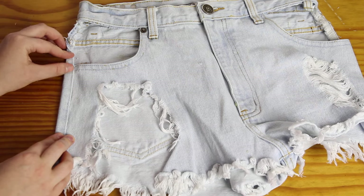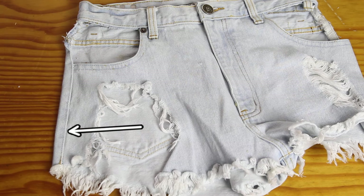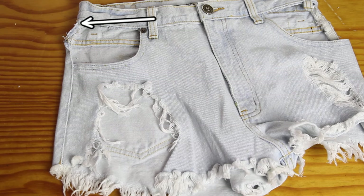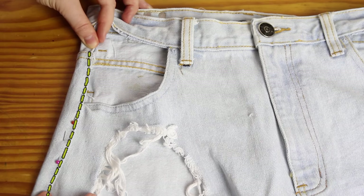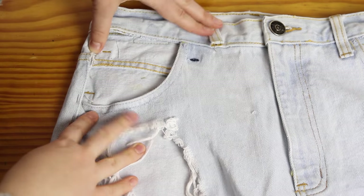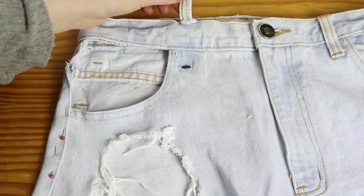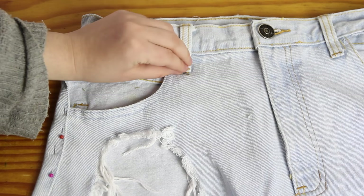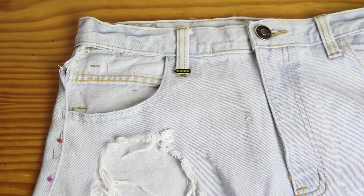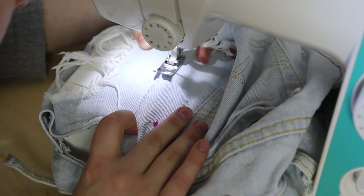Now I needed to sew everything back together. Because I totally busted open the side seam, I needed to sew that back together, which I did by reattaching the sides with pins, and then topstitching over the side with a yellow thread that matched the original. I also needed to finish off the pocket with two lines of yellow stitching like this. And I also needed to sew the belt loop back down like this. For all of this sewing, I was using a medium length straight stitch.